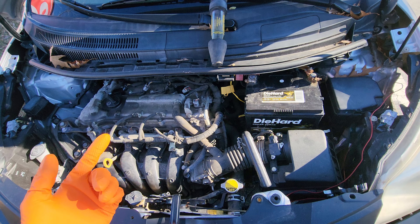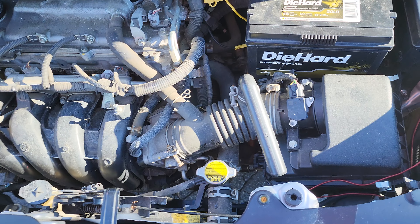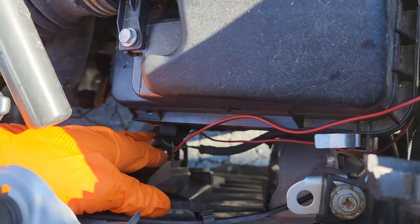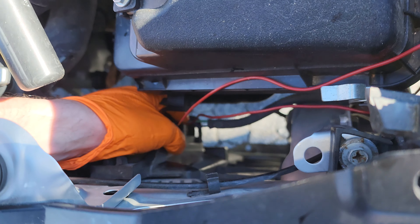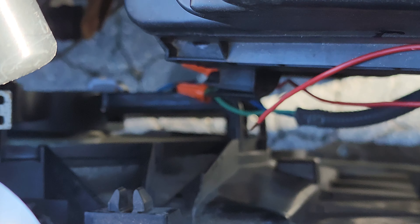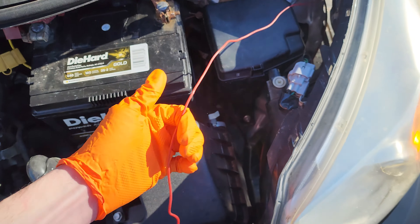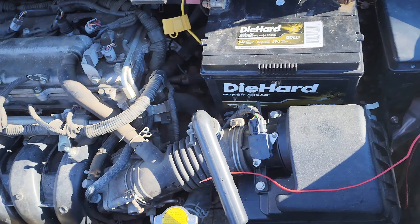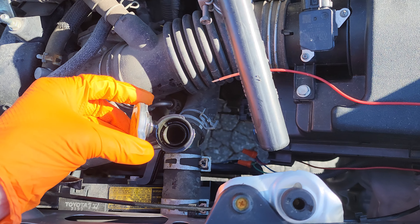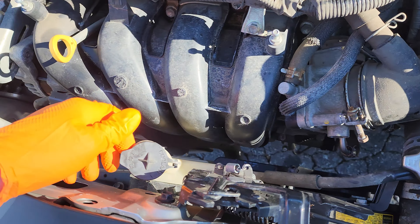Red flag number one is the owners telling me the car has a history of overheating. Red flag number two is when I checked it out, there's been previous work done where there's custom wiring that has been put onto the radiator fan. It could be that someone attempted to band-aid this problem by rigging the radiator fan to just run all the time. Another red flag is that the coolant was low in the closed pressurized system and the reservoir was empty.